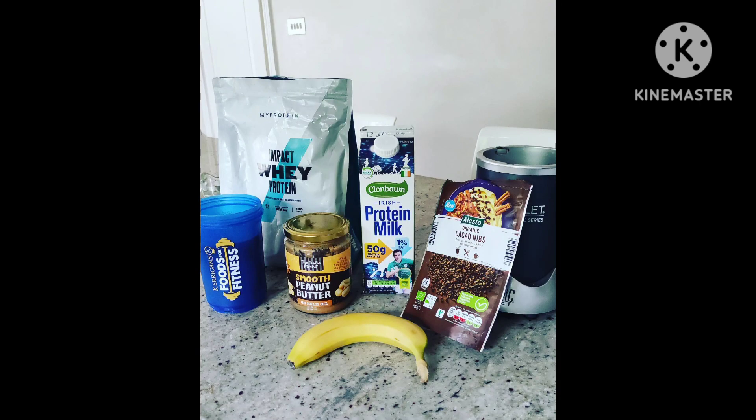Ingredients: 8 ounces skim milk, 1 banana, half a cup of oats, and 2 scoops of whey protein powder.